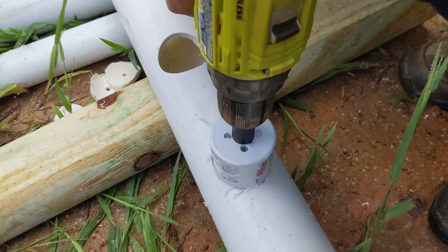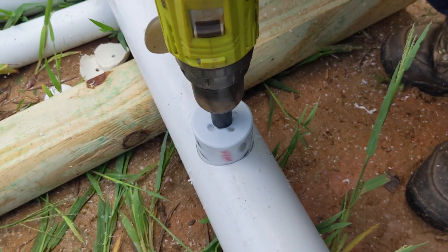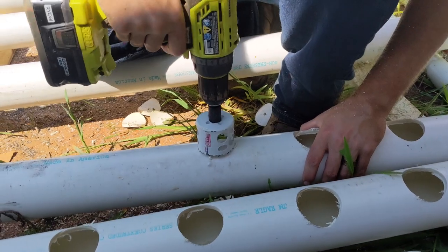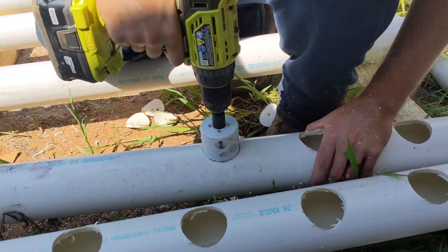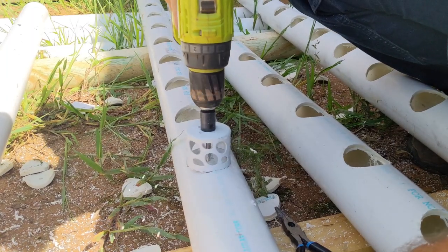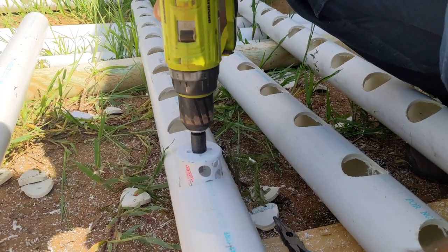This hydroponic system will use 8 10-foot lengths of 3 inch PVC pipe. Six of those pipes will have 6 inch spacing between the centers of the holes, and two of the pipes will have 9 inch spacing. Most vegetables grown require 6, 9, or 12 inch spacing, so this setup will allow us to grow pretty much anything that does well hydroponically.